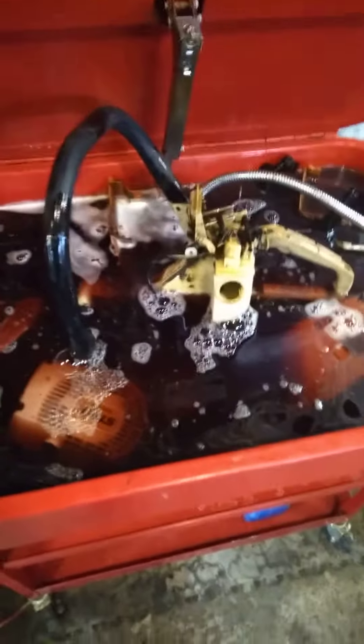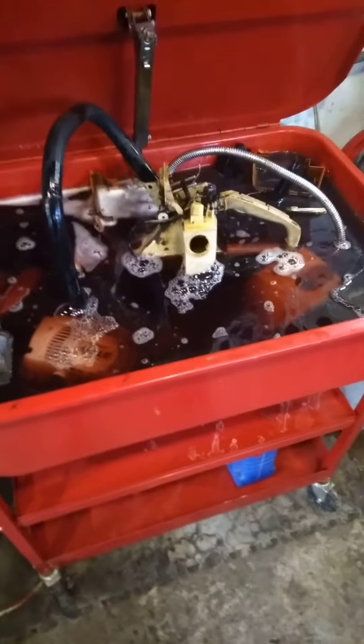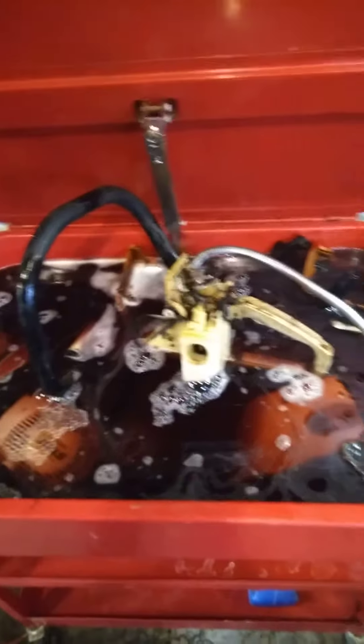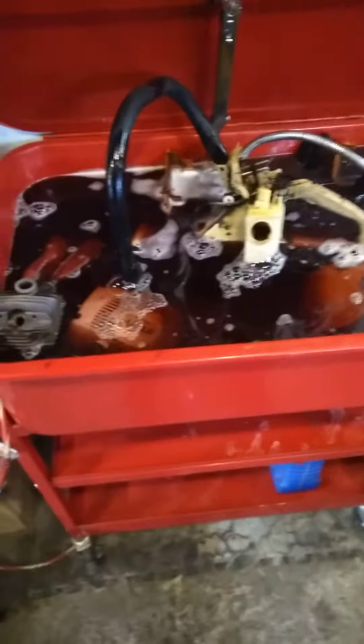I'll give you guys a little update on this Purple Power. You've seen us putting a parts cleaner yesterday. This is a 20-gallon cleaner from Tractor Supply, but I've never been able to get it to hold 20 gallons — about 15 gallons. Purple Power is 12 in it right now. It does get to a certain point where if you get too far above the pump, it'll go to dripping down onto the drip tray.